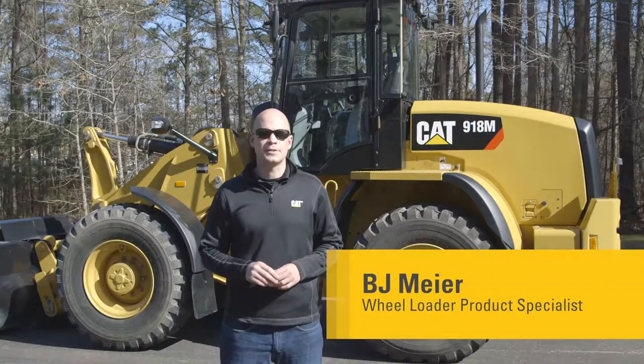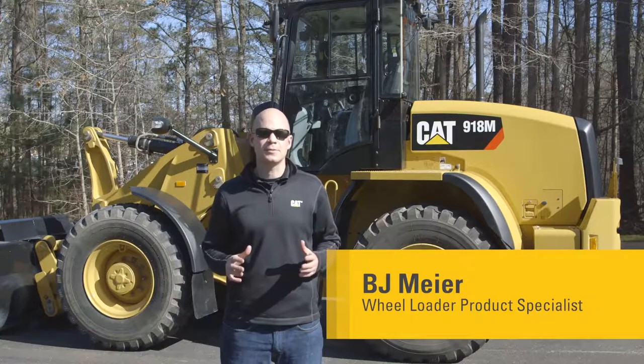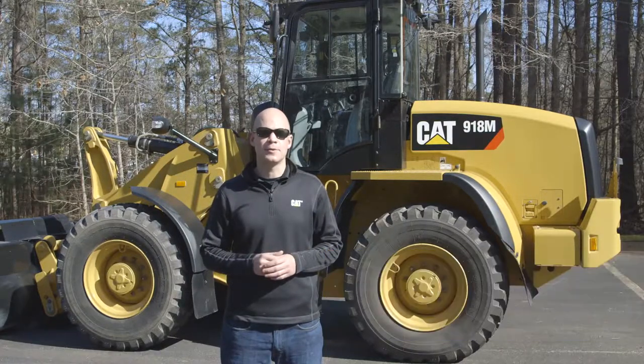Hi, my name is BJ Meyer, Product Specialist here at Caterpillar, and today I want to talk to you about the all-new M-Series family of compact wheel loaders.